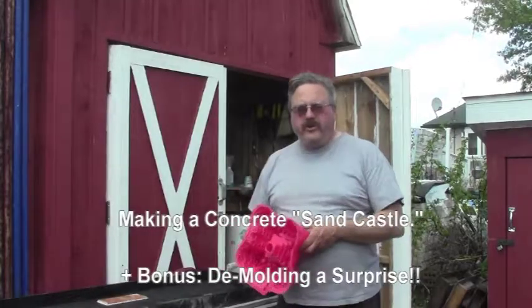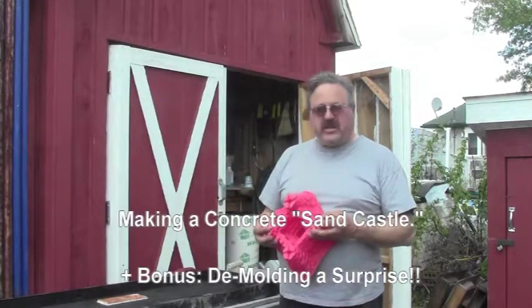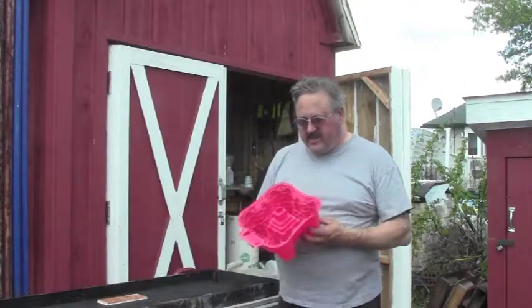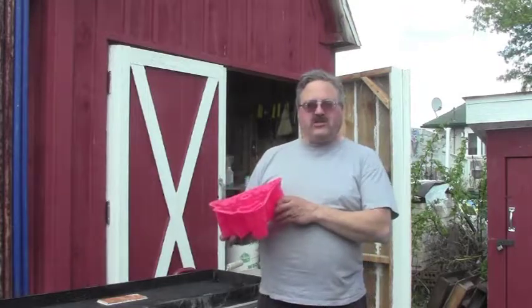Hey, Pat the Backyard Builder here. One thing I like to do with concrete is just have a little bit of fun once in a while. I've found myself a silicon cake mold and I'm going to make a concrete castle today.